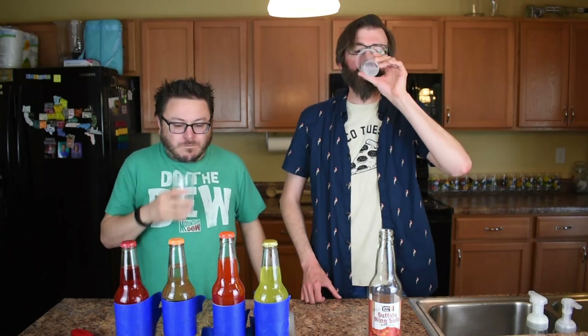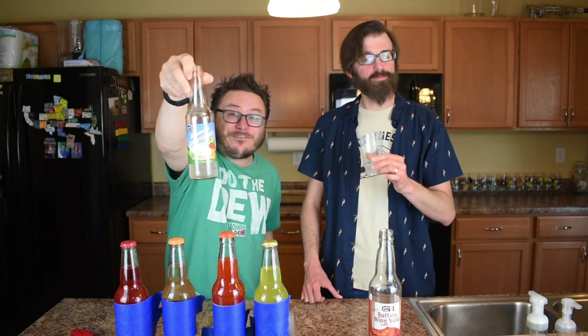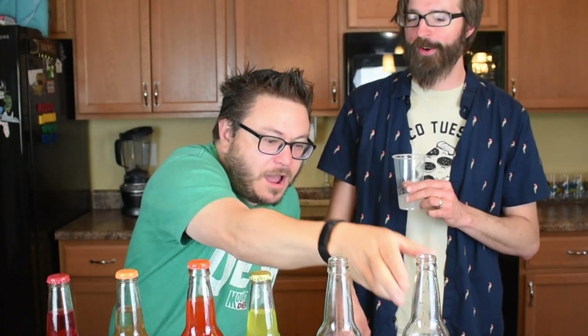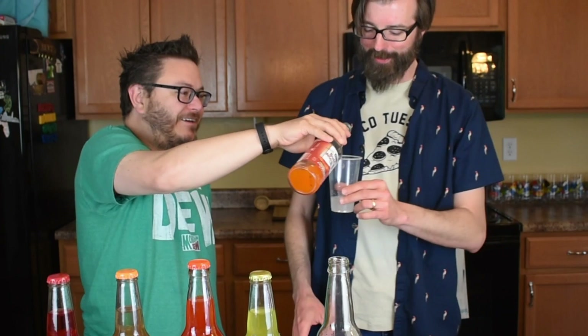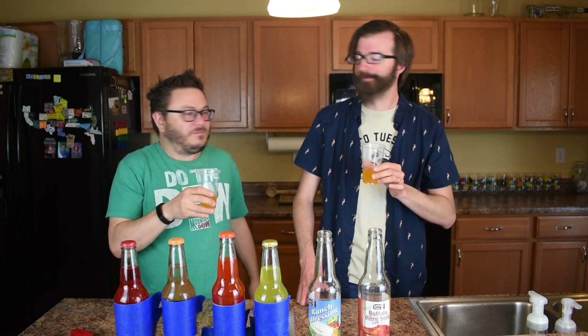Coconut. Now that's definitely ranch dressing. That's disgusting. You nailed it. There it is. Ranch dressing. I guess you would drink this with like carrot sticks. I think you would drink it with buffalo. Oh yeah, there we go. It tastes like dipping your buffalo wing in ranch dressing. It's so gross. It's not great. I'm going to save some room.